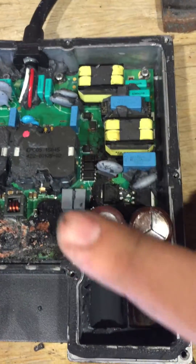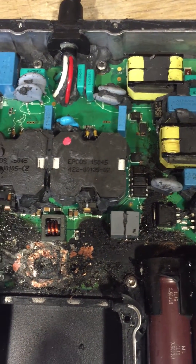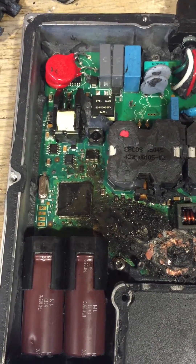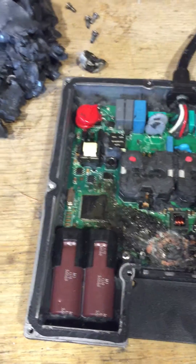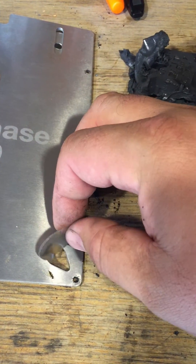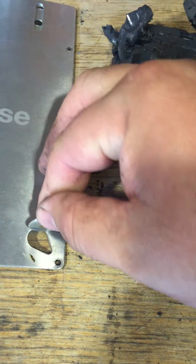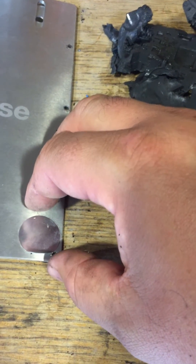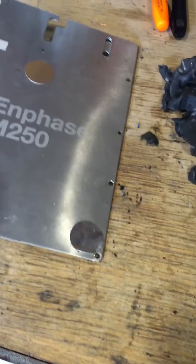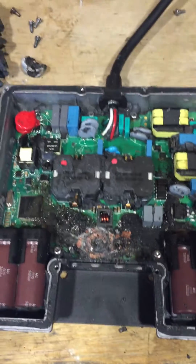Here's a close-up of the inverter. The corner actually has a vent, and this blew off — or actually fell off — when the caps blew. That corner looks like a silver sticker, but it's actually an aluminum disc that covers the inverter cover. It's glued to the inverter cover, which blew off to prevent the unit from coming apart.